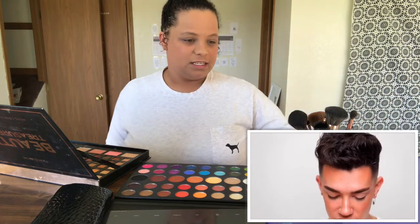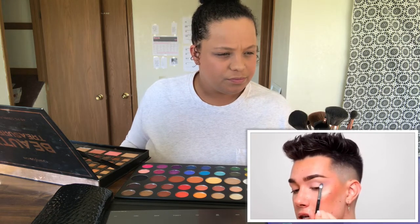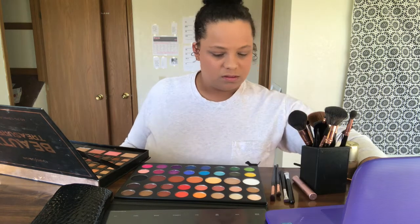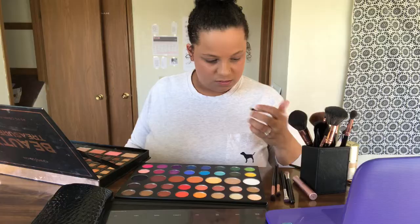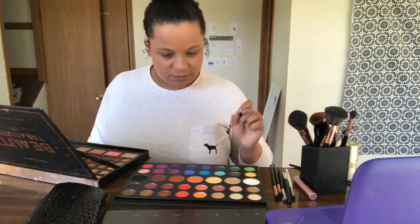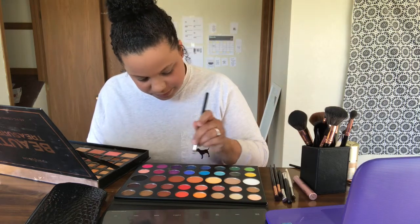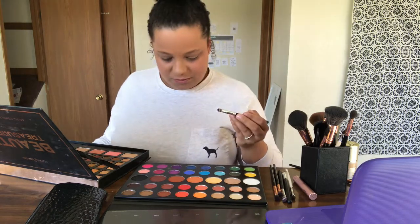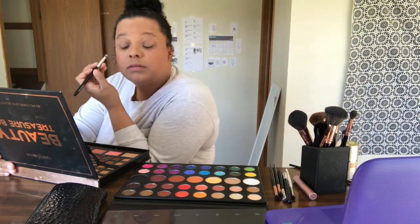I'm going to dip into a little bit of a mix of the shades Cola and Escape and just pack this literally right on that outer V. I'm not going to put too much on here. Let's get this — we're going to go into Cola and Escape, mix them up. I'm ruining the palette. Put it in the inner corner.